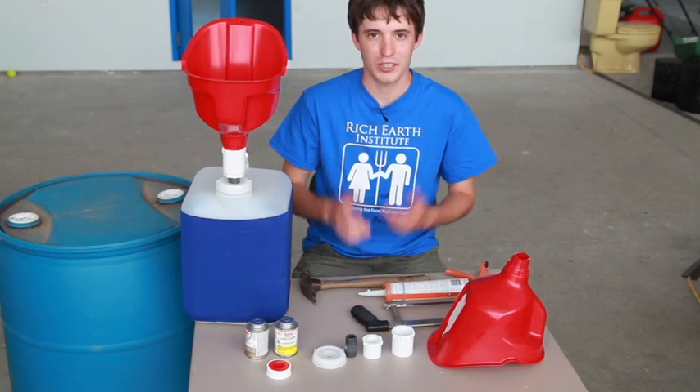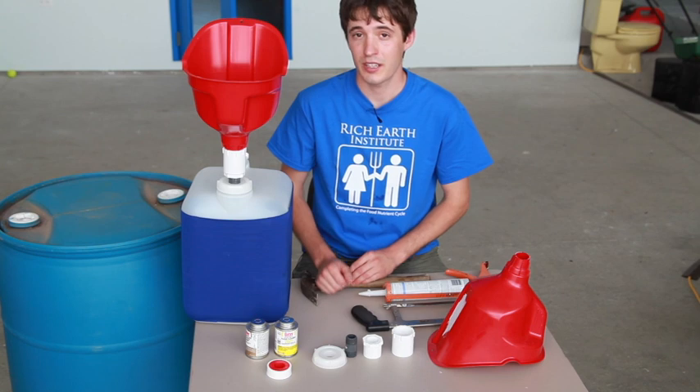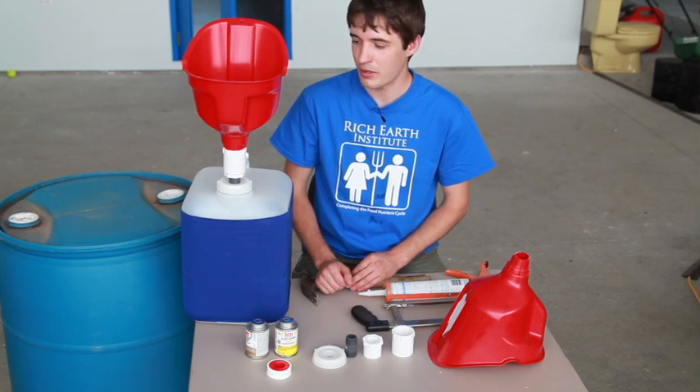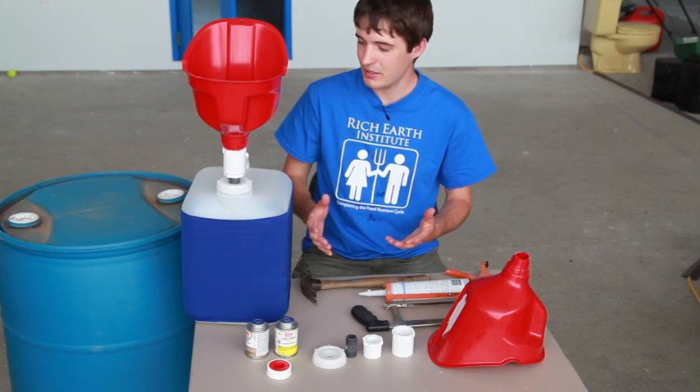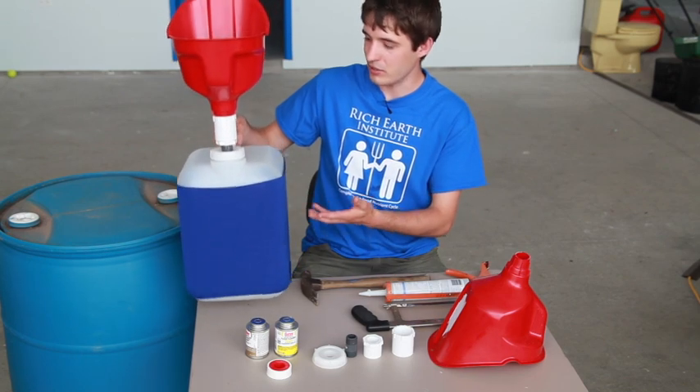Hello and welcome to the Rich Earth Institute. My name is Arthur Davis and I run our community scale urine recycling program here in Brattleboro, and I'm going to talk to you today about how we build our portable five-gallon urinals here.